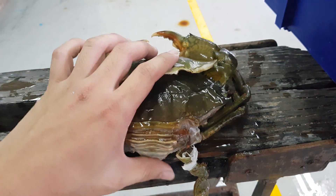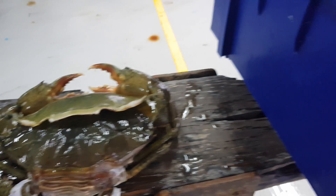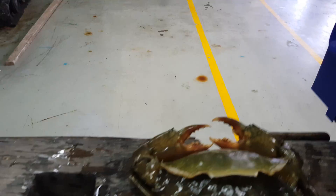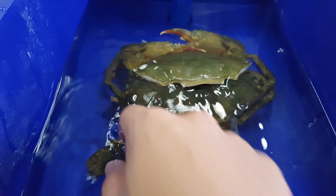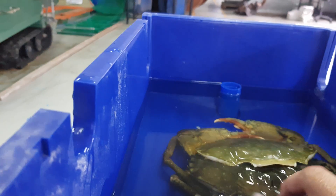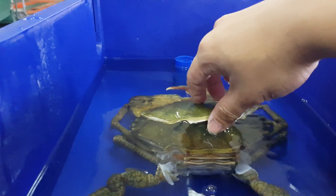Unfortunately, it did not undergo a successful process. We can take a look at why this happened in our system. I've taken out a box from our system, filled up almost all the way. As you can see, if I put the crab back into the system, the water level is almost overflowing. It probably didn't have enough water level to lift itself out from the shell, which caused it to get stuck at a stage like this.